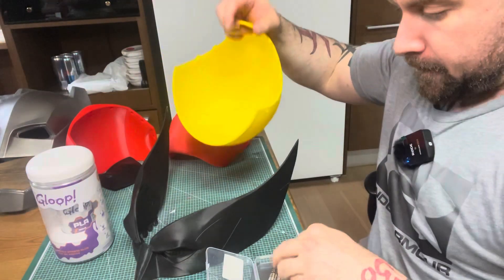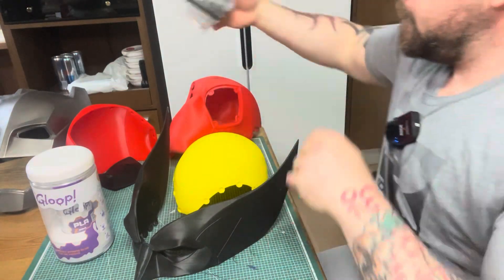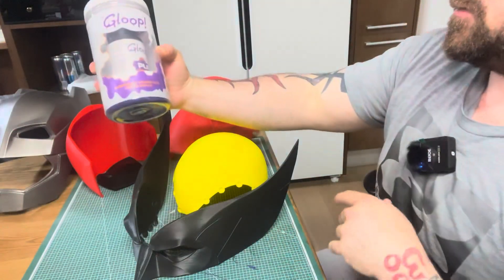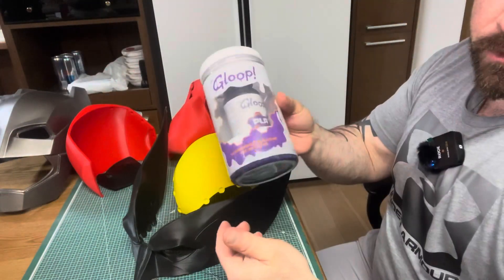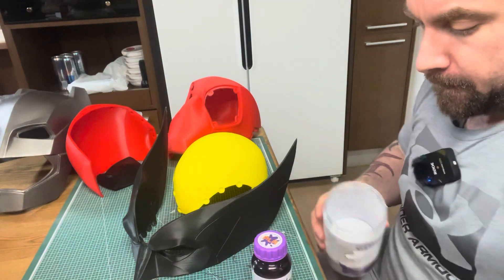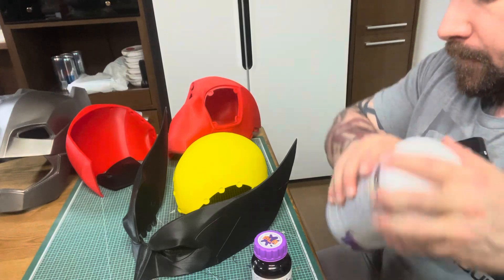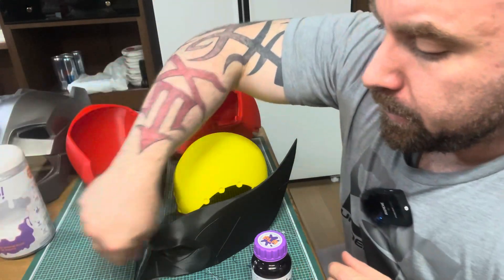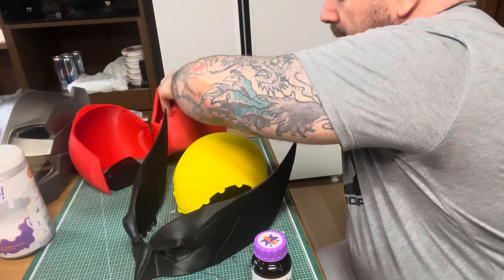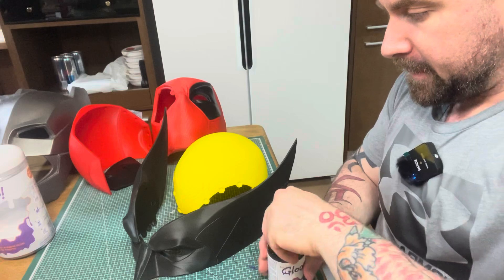Put it next to your Batman helmet. Now we're going to get our trusty 3D Gloop — not sponsored, because I'm a small YouTuber. It's always a good idea to try to keep your workplace clutter-free, but my workplace is kind of small and kind of sucks.